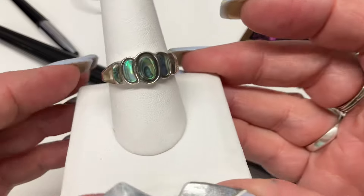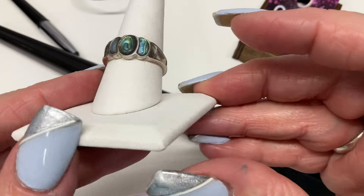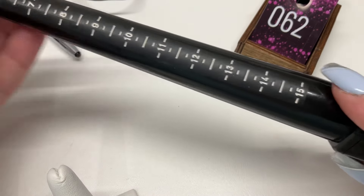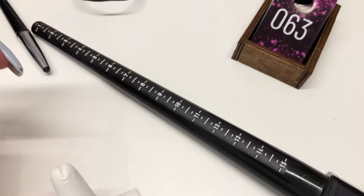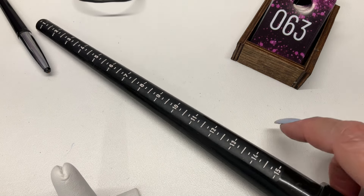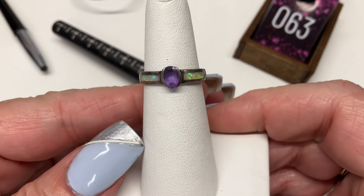Abalone rings, sterling silver — really cool, really nice. Let's see what size this one is coming in at: ten and a quarter. $15.